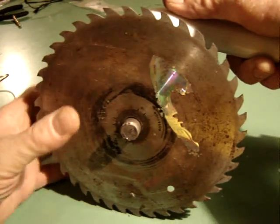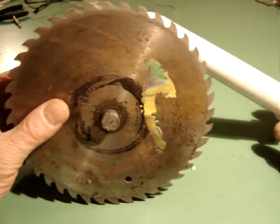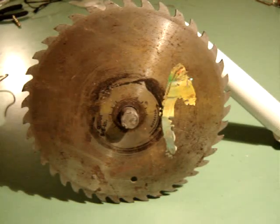This is possibly the world's first turbine-powered skill saw. Wonderful.